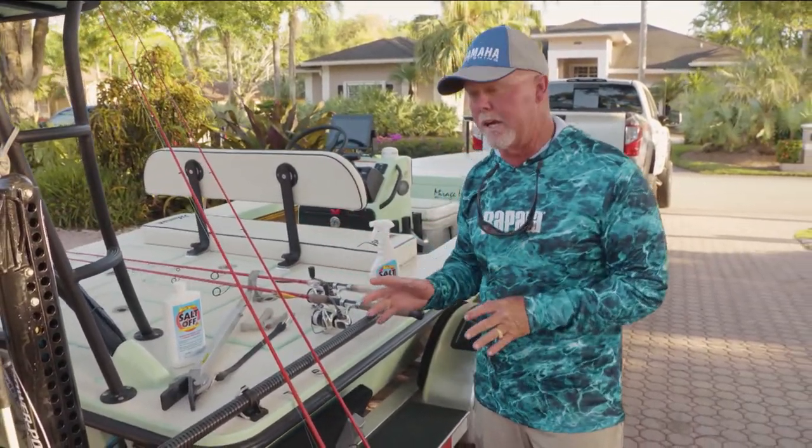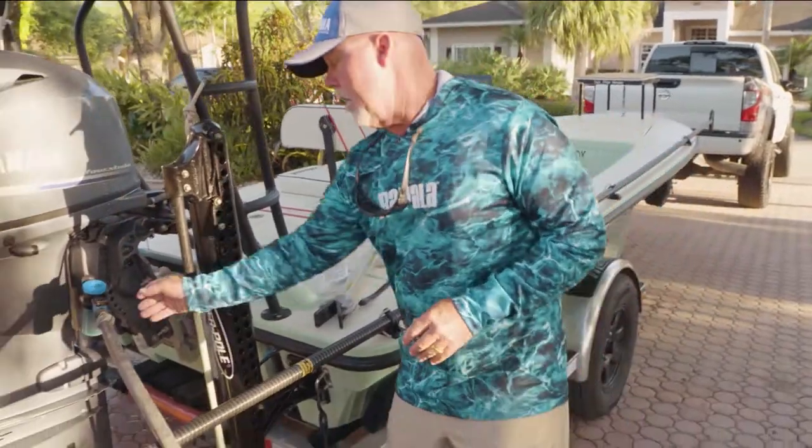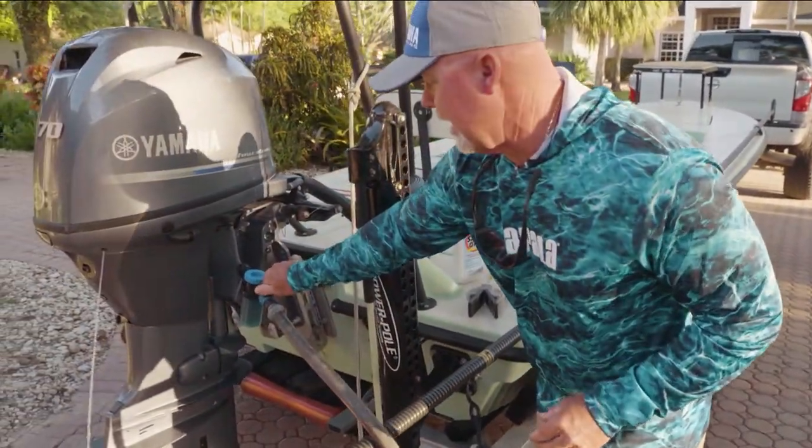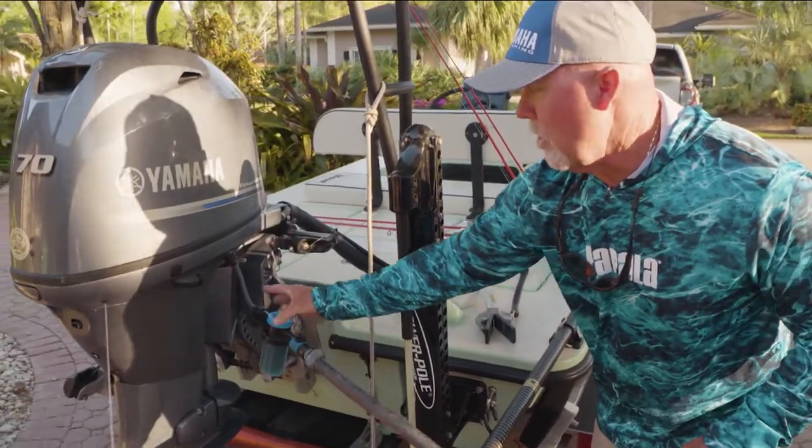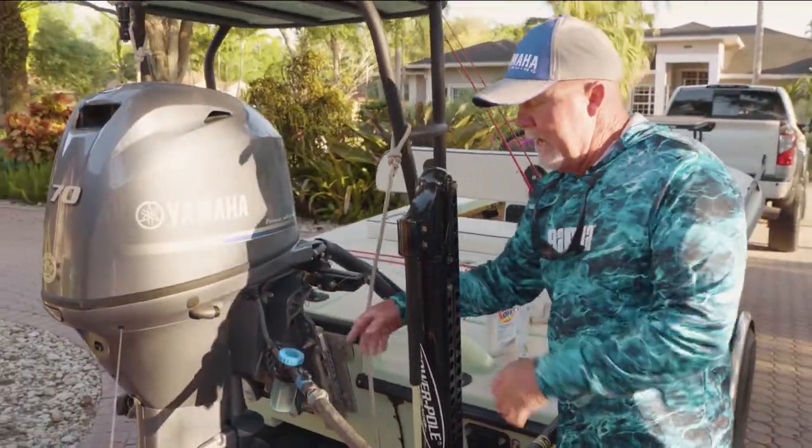They also have a Salt Off concentrated engine kit. You can use it for spraying down your trailer at the end of the day. It comes with this canister as well as this adapter to go on your engine flush mount.